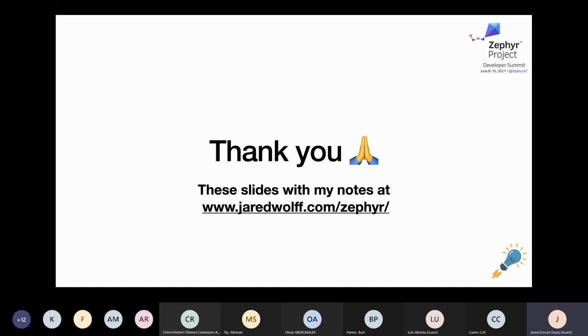That is pretty much it for setting up and getting going with hardware on Zephyr. Thank you for taking the time to check out this presentation — I hope you've learned a little bit about hardware on Zephyr. Slides are available at the address shown. I also have a discount for anybody interested in the NRF 9160 Feather. You can also check my blog at jarrywolf.com where I've written a ton of articles on Zephyr and NRF 9160. We've got about five minutes for questions.